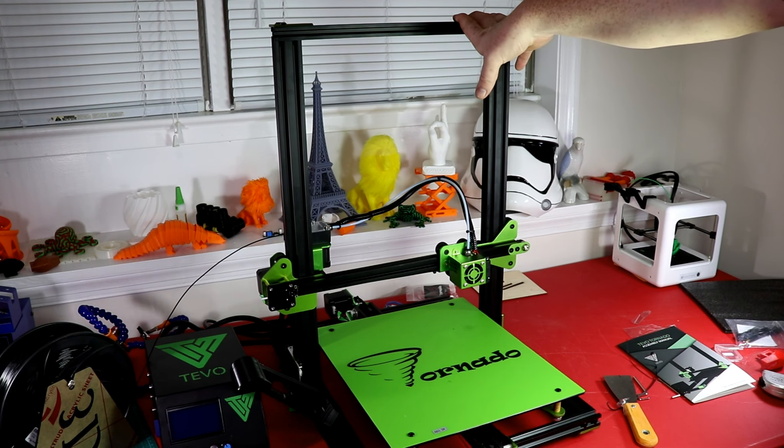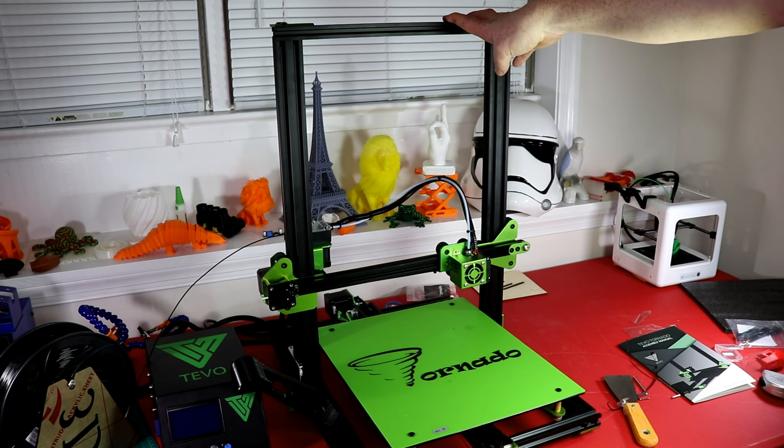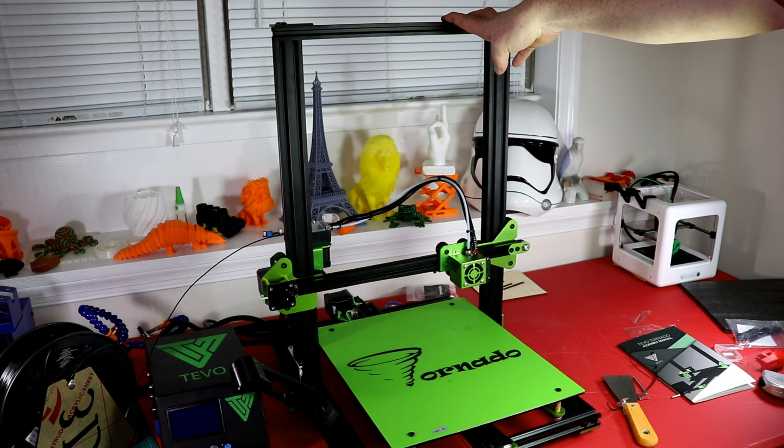I look forward to continuing to print with it and doing a few modifications, but I probably won't do too many because it prints so well. It is a noisy printer — it's quiet when you flip it on, but as soon as you turn on the heater and have the stepper motors engaged it becomes pretty noisy. Maybe I'll add stepper dampers or something along those lines. All in all, I'm pretty impressed with this printer. If you found this video helpful during the build or initial thoughts, please give me a thumbs up. If you want to see more videos like this, please subscribe, and thank you all for your support and for watching.